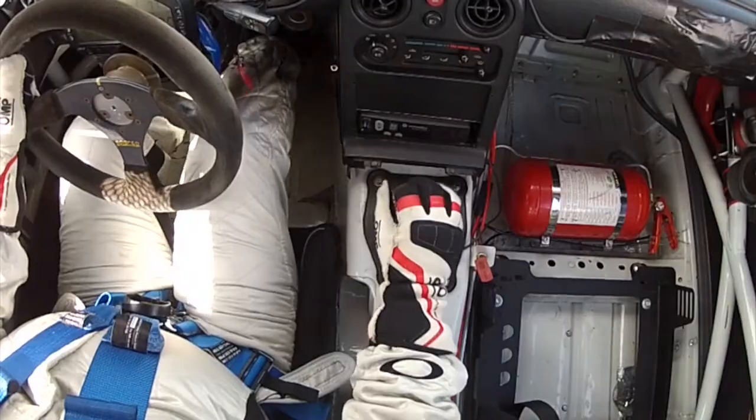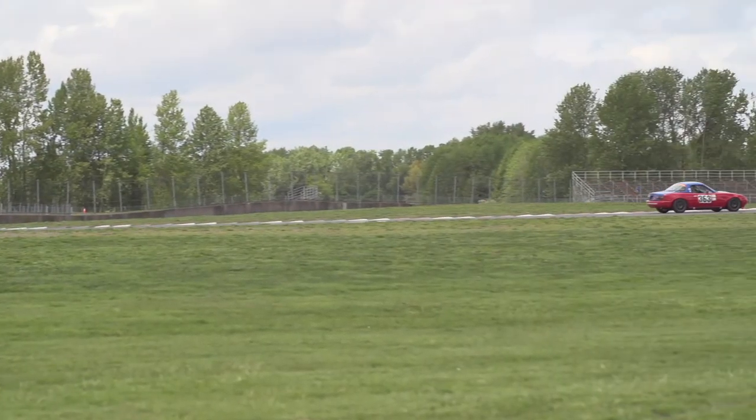He told me not to let up until he said so. We went out and went down the straight at The Ridge, doing 140 going into turn one, which scared the crap out of me. He said don't lift. Going into turn two he said downshift one gear and stomp on it. I thought I was going to die — but lo and behold, the car stuck. He kept driving faster and faster, and when we were all done, my lap times dropped almost 15 seconds that day just because I wasn't driving fast enough.